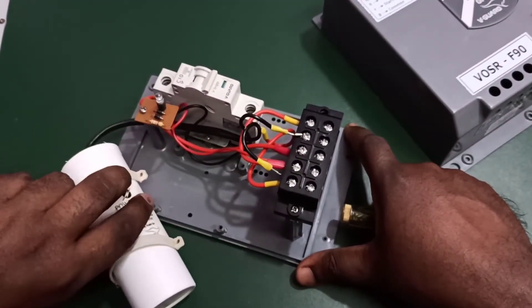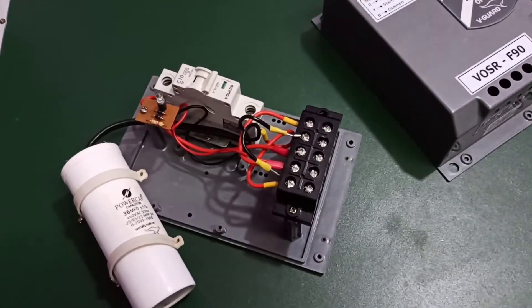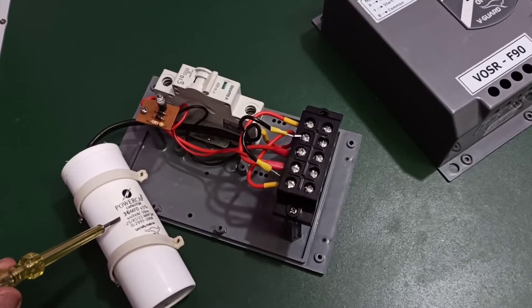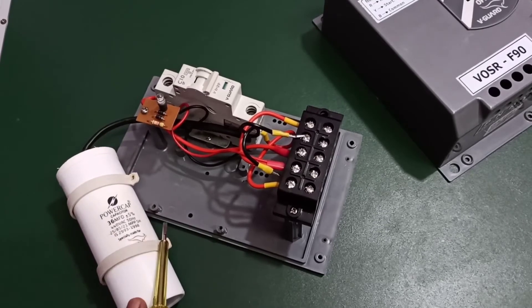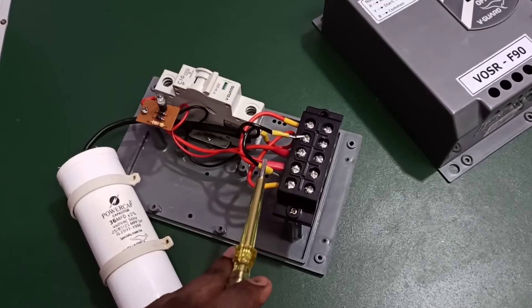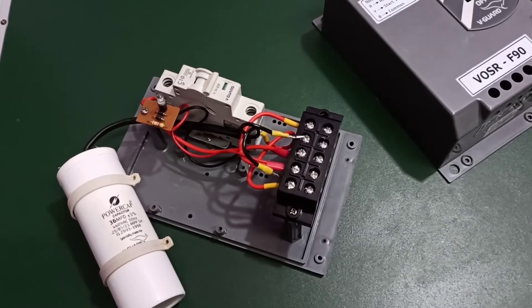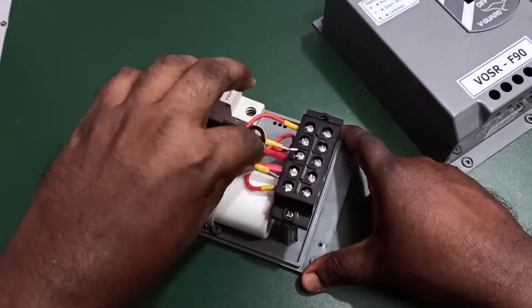Now we can remove the capacitor. When buying a new capacitor, check the values of the existing one — you can see 36 MFD plus or minus 5%, 440V, 50Hz. Buy a similar capacitor. When you connect it, make sure you connect it to the red and yellow cables going to the motor.